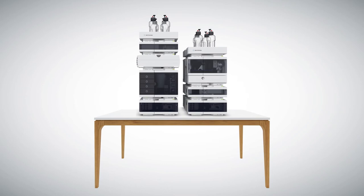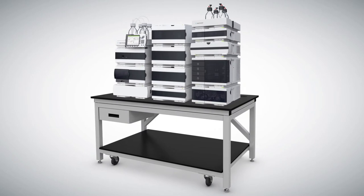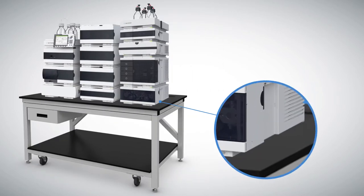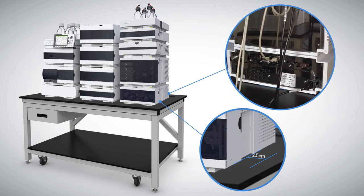Your new LC can be placed on almost any desk or lab bench. There are a few things you will need to consider before selecting the perfect location for your new instrument. Most modules require a minimum of 2.5 centimeters on either side of the LC and about 8 centimeters in the rear for air circulation and electrical connections.